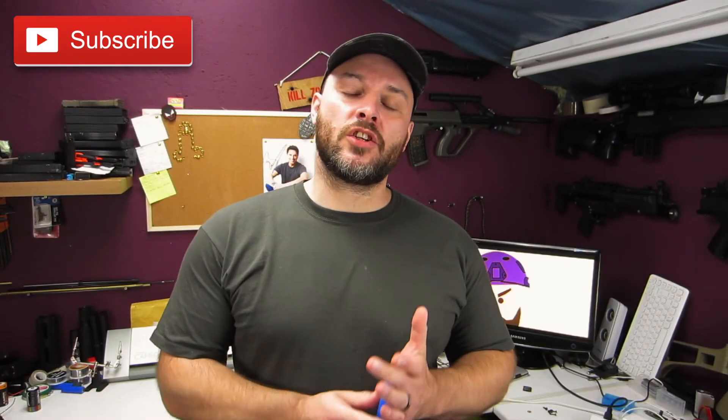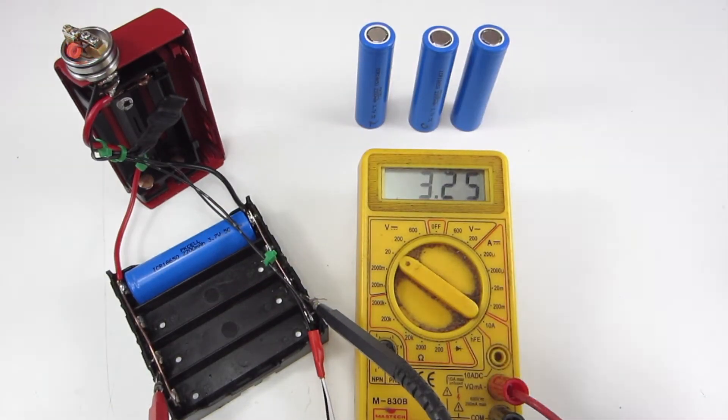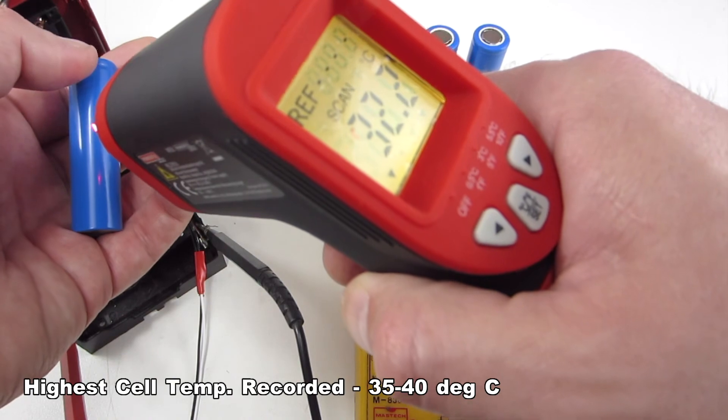That surprised me. I expected these to struggle a bit, but they handled everything fine, including some very long burn times — the longest was about 7 minutes continuous burn. Toward the end of the test the current draw would have dropped to around 8A, but they were still getting worked quite hard. And while cell temperature did rise — which is normal for a battery being discharged quite hard — it didn't rise to any level we needed to worry about.